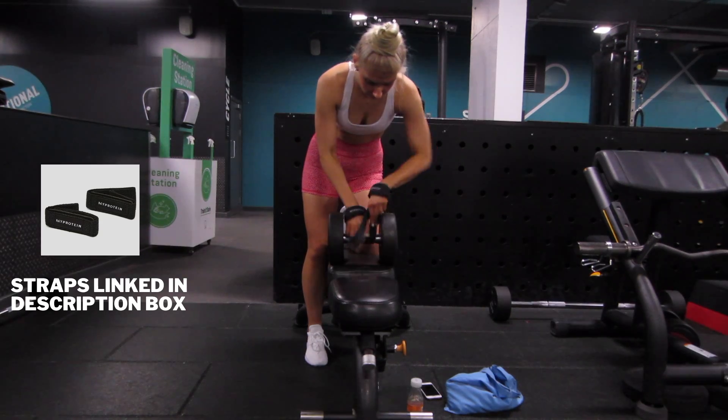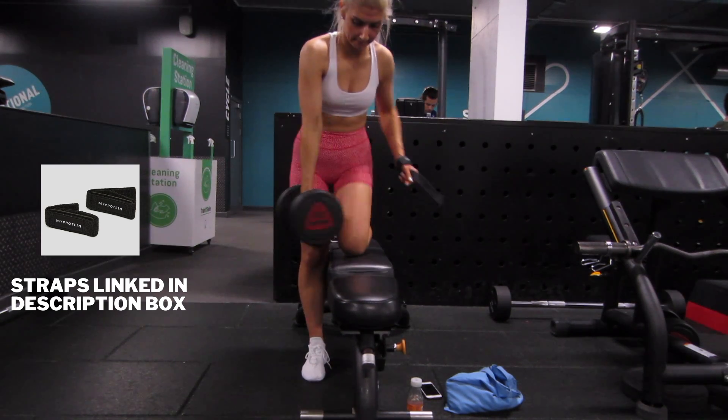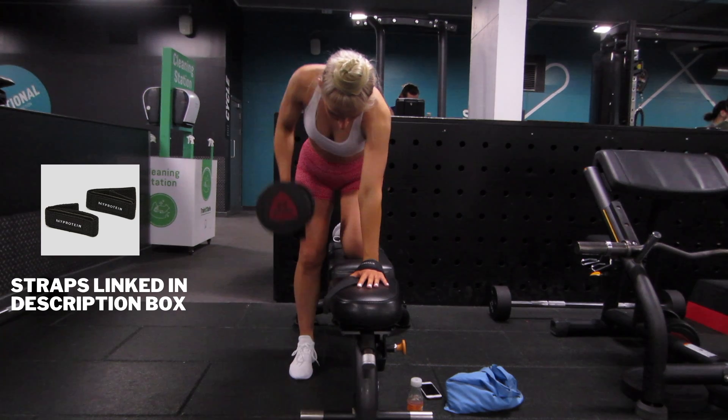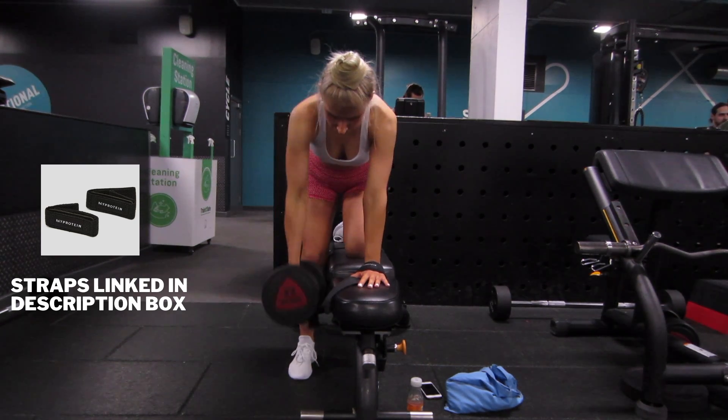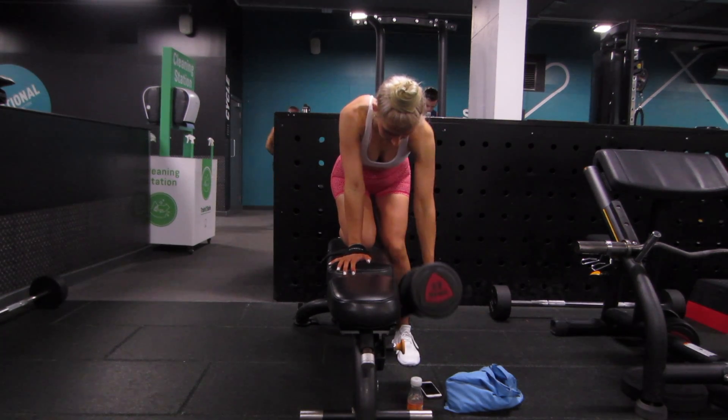For my last set I will usually use straps. I use the MyProtein ones — I'll link them in the description box. But you really should just save straps for when your grip strength is about to give out. As you can see, my back muscles could still go heavier, but my grip strength just wasn't the best, so that's why I was using the straps.